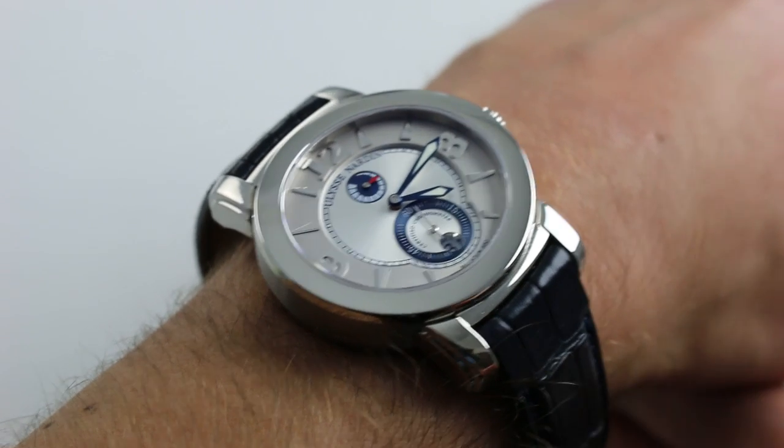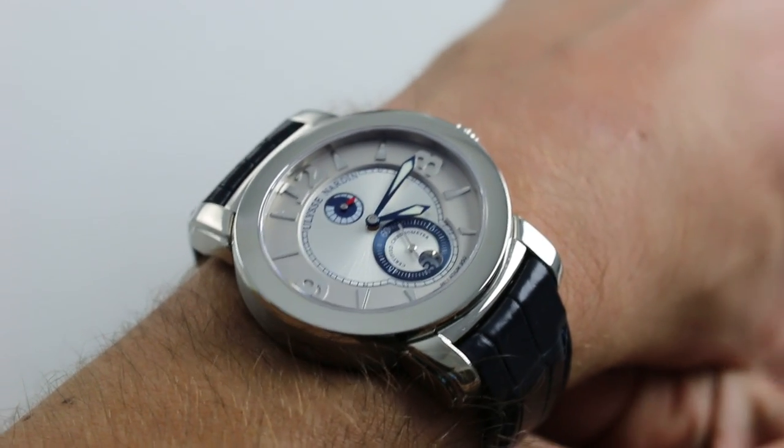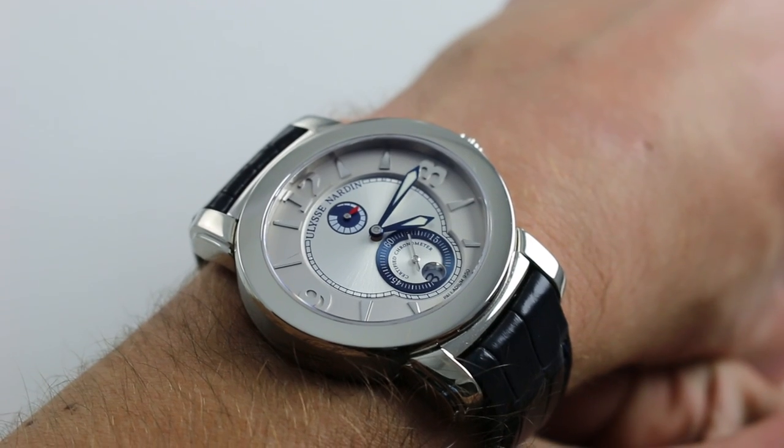Hi, I'm Tim. Welcome to our channel, and thanks for logging on. Today, we're discussing the Ulysse Nardin Macho Palladium.